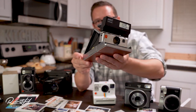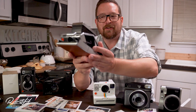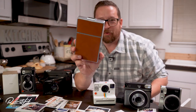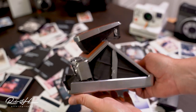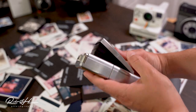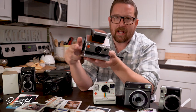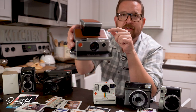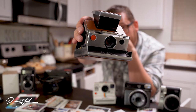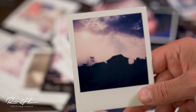This bad boy — the SX-70 land camera — this thing is gorgeous. I love everything about it. Refurbished. No flash bar right now. It folds flat, which is really neat. It doesn't do any particularly advanced flash modes like rear curtain — it's just flash, and it's kind of hit or miss. I do like the fact that we can actually focus here with a focusing ring, plus exposure compensation via a lighter/darker dial. You focus by looking through a split image prism rangefinder, and it loads from the front.